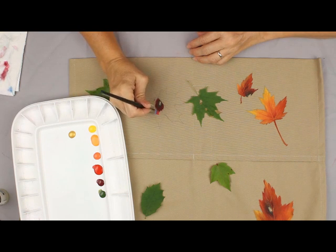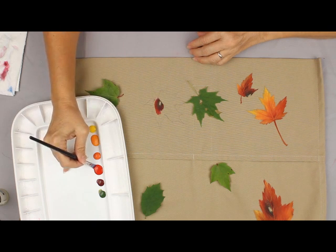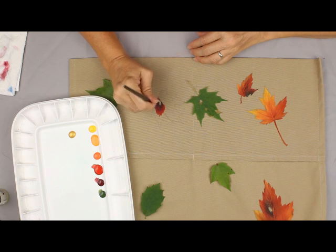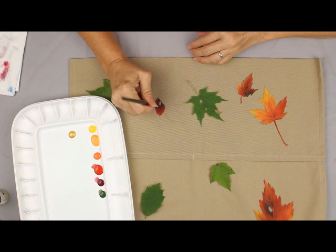Next we go into Christmas Red. Maple leaves tend to be more reds and oranges and bright, glowing type colors. Oak leaves tend to be more of the dark burgundy, gold, rust type colors. I don't have time in this little clip to show you how they all work.